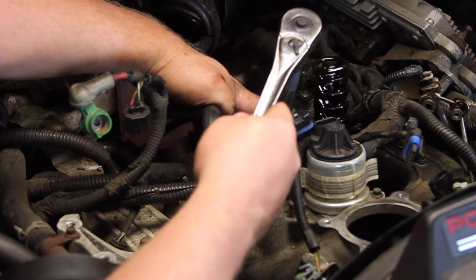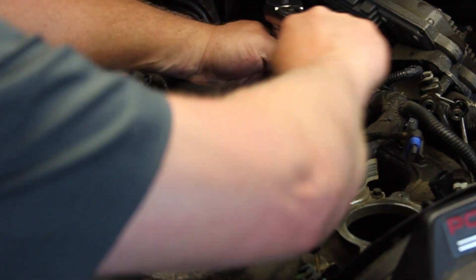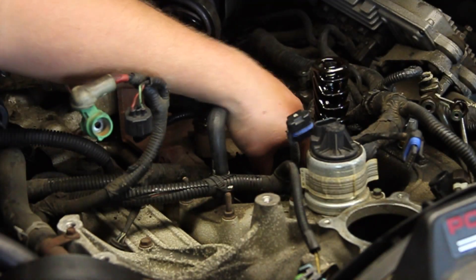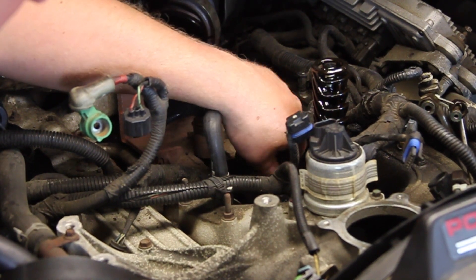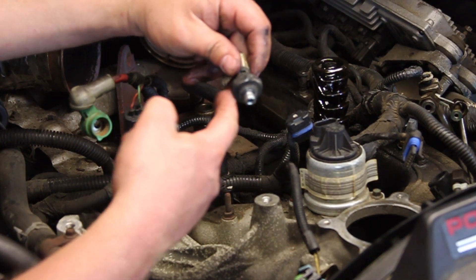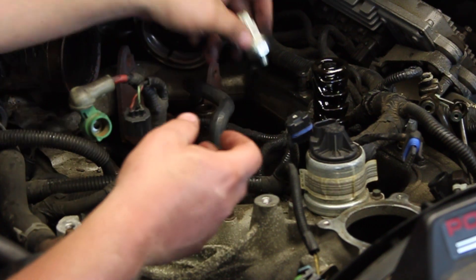Now I'm taking my inch and a sixteenth socket, going down on the sensor, breaking it loose, and threading it out by hand. Make sure that our old O-ring came up with the old sensor. Our new sensor has a new O-ring on it.